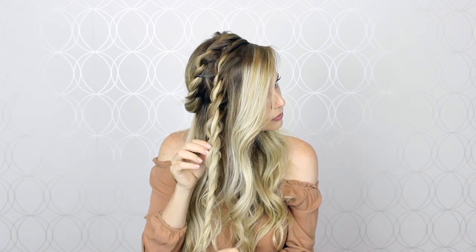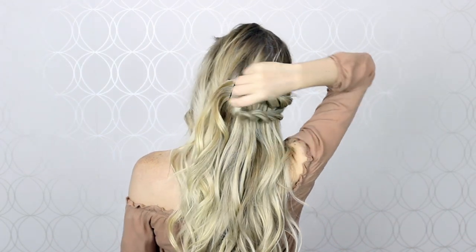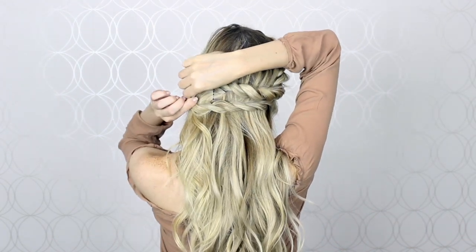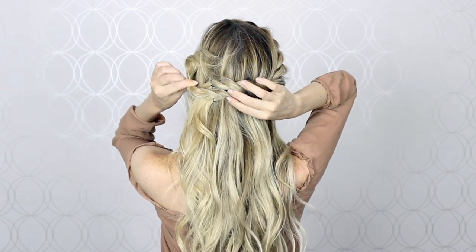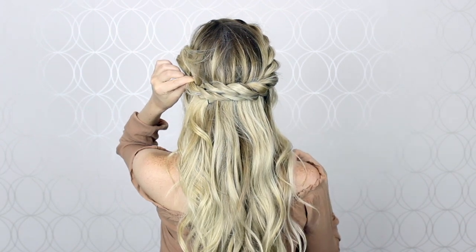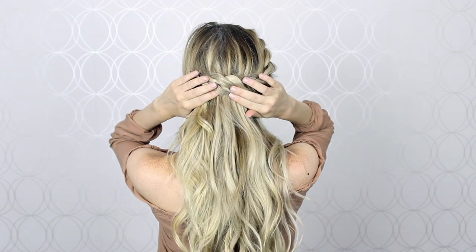Once it's nice and loose, just continue twisting till the end, pancake it, and then we can pin it into place. To pin this twist, same thing as before — cross it at the base of your crown below our previous twist, then bring the ends upwards to help create that circular shape and pin them into place creating an X with those bobby pins.